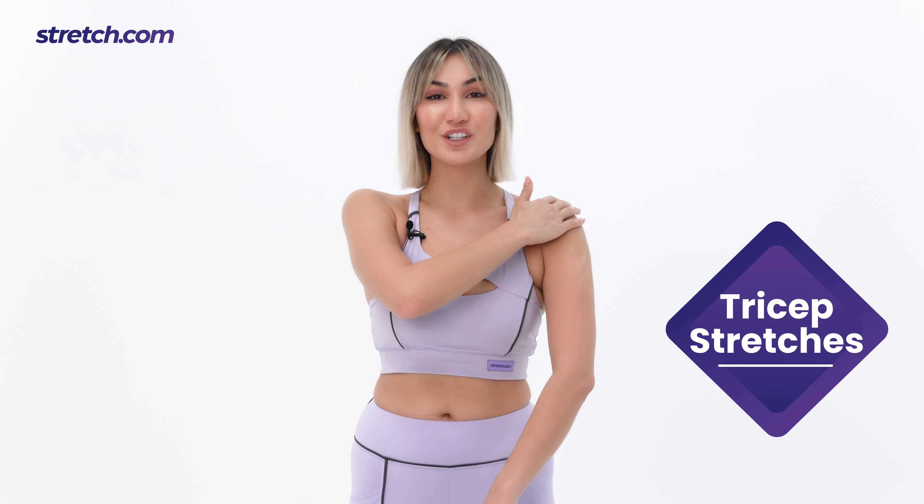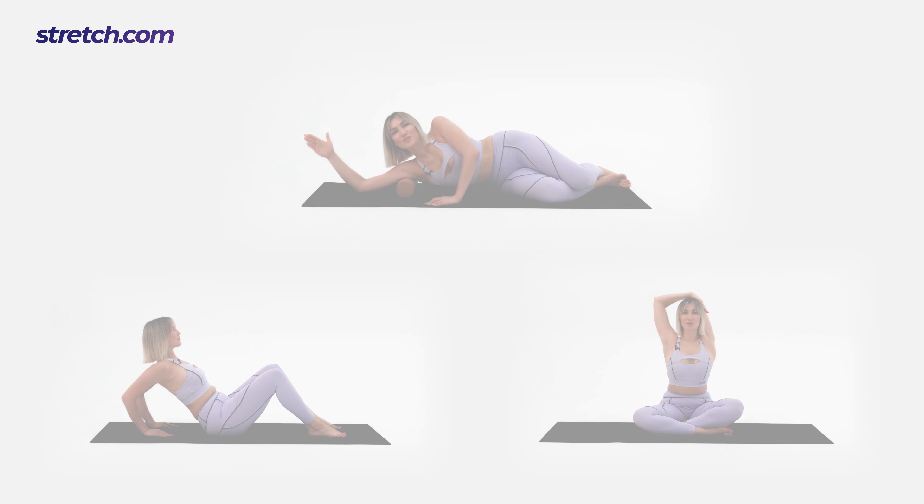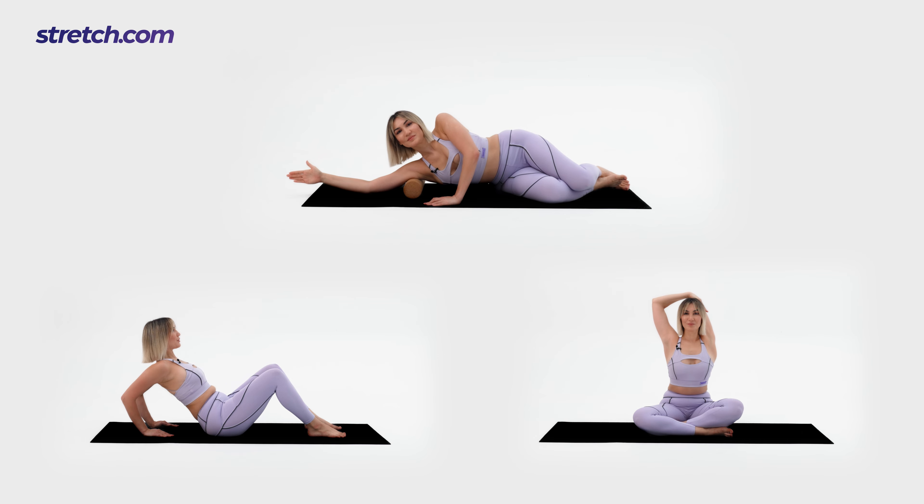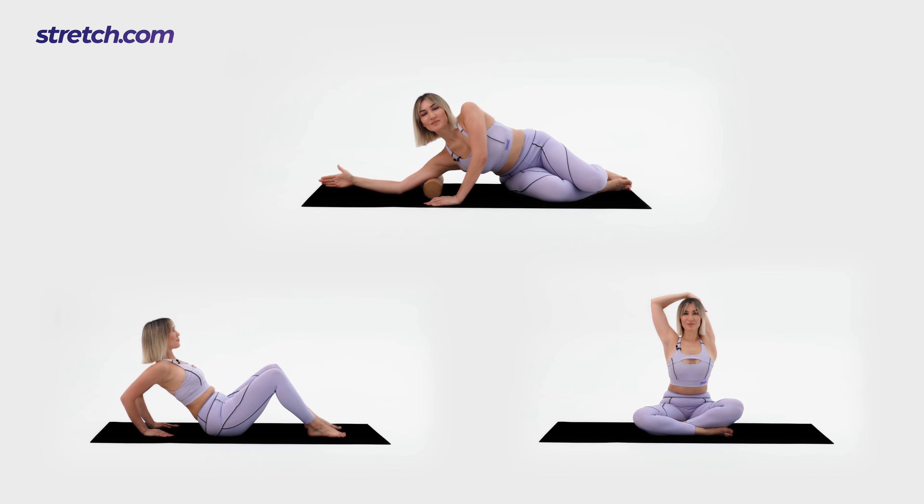In this session we're going to stretch our triceps. Your tricep muscles are located at the back of the arm, between the shoulder and the elbow. Repeat the exercises in this session two to three times a week to speed up recovery, boost blood circulation, and reduce tightness. All the exercises are going to be performed on the floor, and for one of them you need a roller. Let's stretch it out. Our first exercise is the side lying roll out.